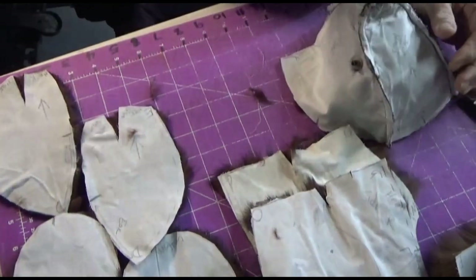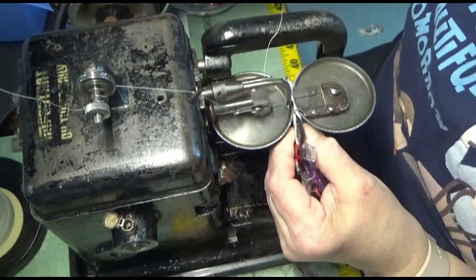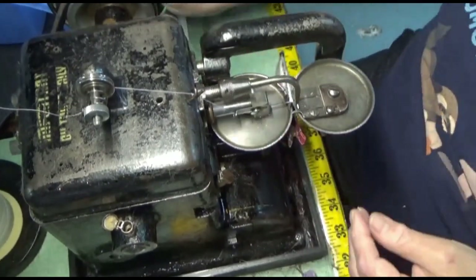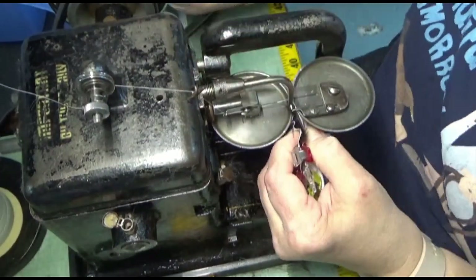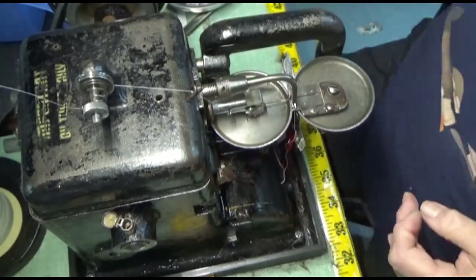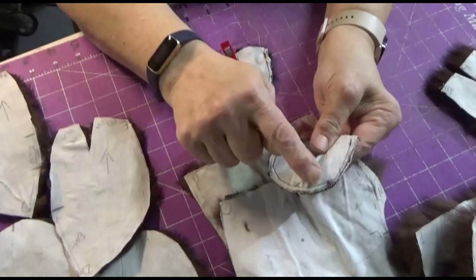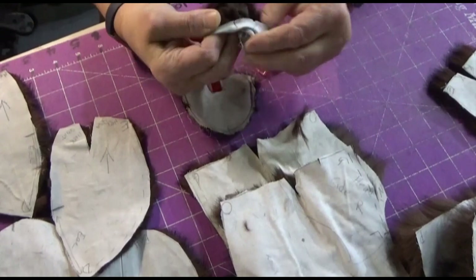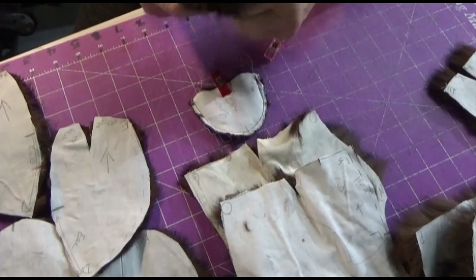The next portion we're going to work on are the ears. Once they are clipped together, I bring them over to the fur machine and do an overlock stitch on the edge. After that, I bring them to my domestic machine and do a straight stitch about a quarter of an inch from the edge. Now that the ears are sewn all the way around with that quarter-inch seam line, I turn them inside out and poke them all the way around to make sure that they are round.